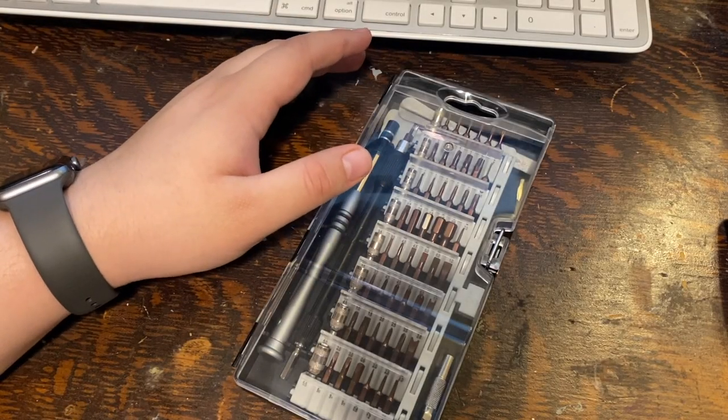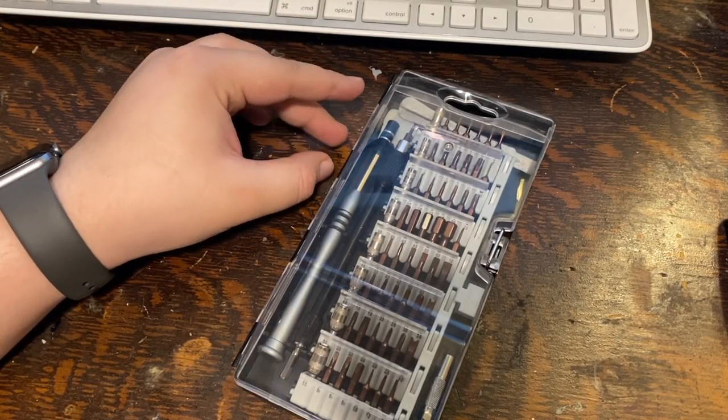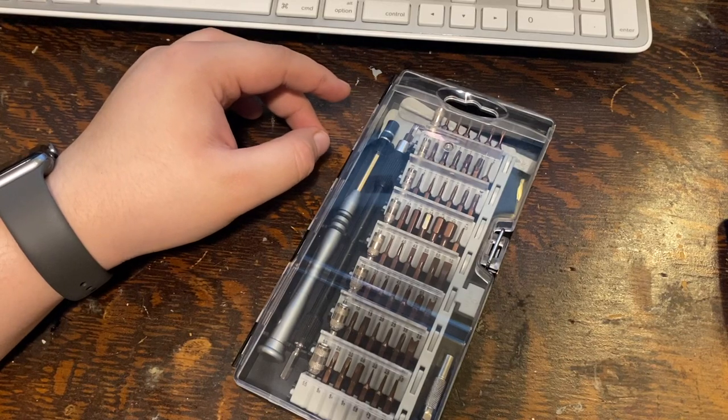Hello everyone and welcome back to Everything Tech. Today we're taking a look at the SignTech 63-in-1 Precision Screwdrivers.